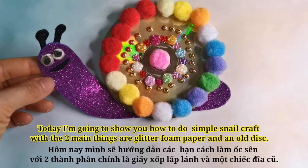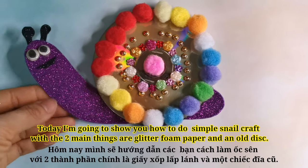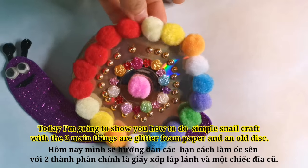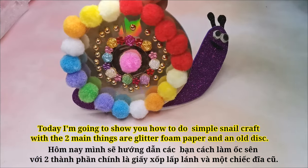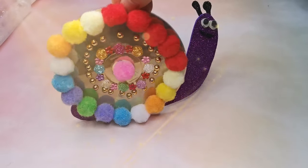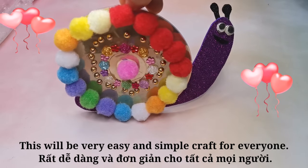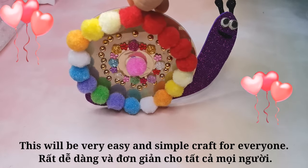Hi guys, today I'm going to show you how to do a simple snail craft. The two main things are glitter foam paper and an old disk. This will be a very easy and simple craft for everyone.